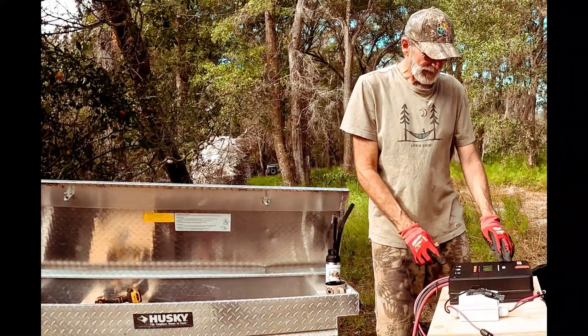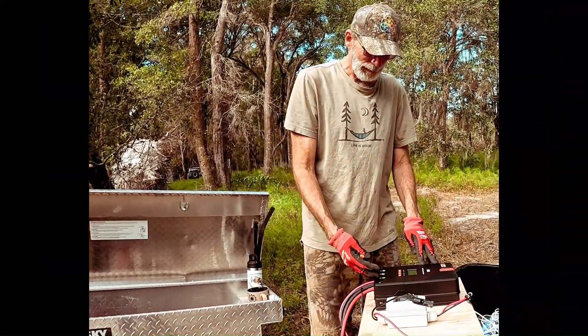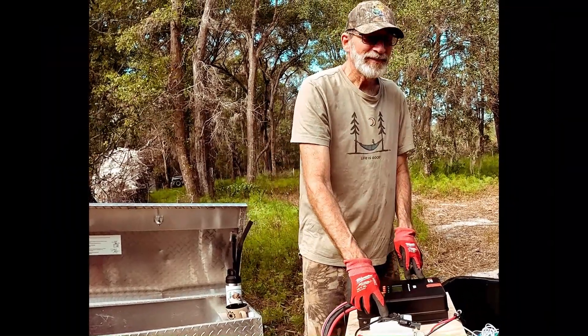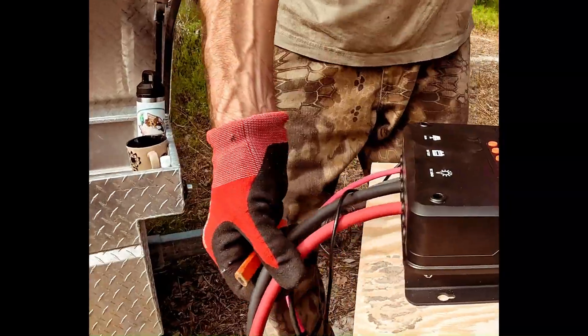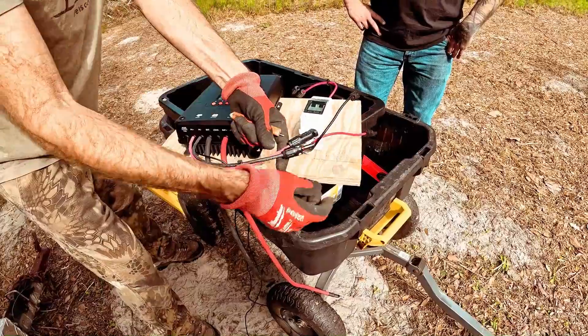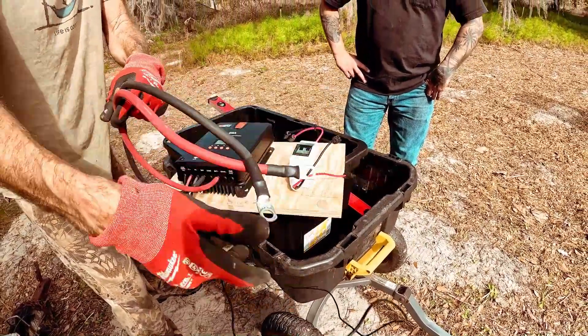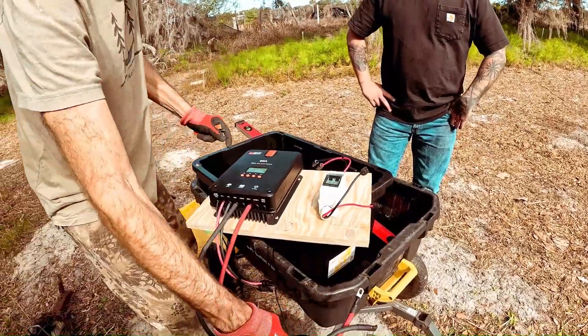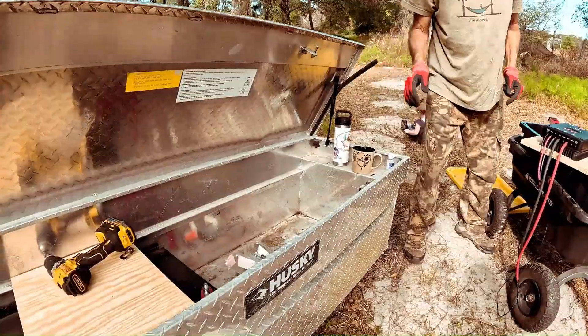This is a 60 amp Rich Solar charge controller. It hooks directly up to the solar panels and goes through a PV disconnect switch so we can isolate the electricity coming from the solar panels and charge our batteries. Solar panel input will come right here, and these will go to the batteries — already wired and ready to go. We're going to mount it on plywood that slips right into the box.